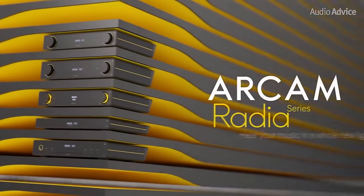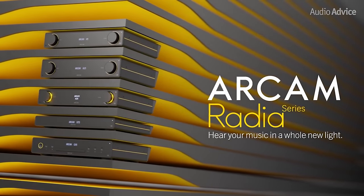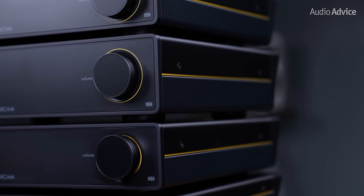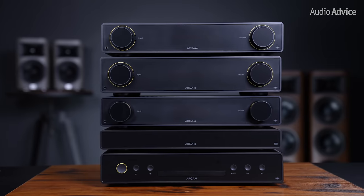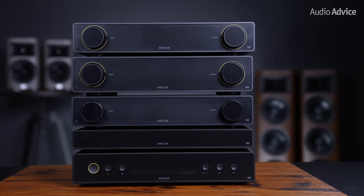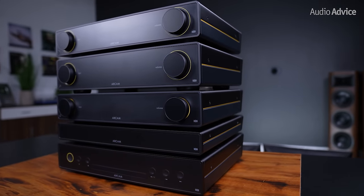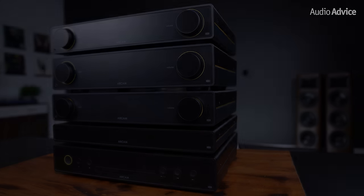The entire Radia Series exudes a new, clean, and refreshed look. Each unit has a black, frosted glass front panel with a hidden display screen that indicates the input, volume level, and other settings. And what's really neat is that when you turn the unit off, the display completely disappears behind the glass, and you wouldn't even know that it actually ever existed. We actually found in the settings when testing that you can turn it off while the unit is on if you want a truly clean stealth mode look.